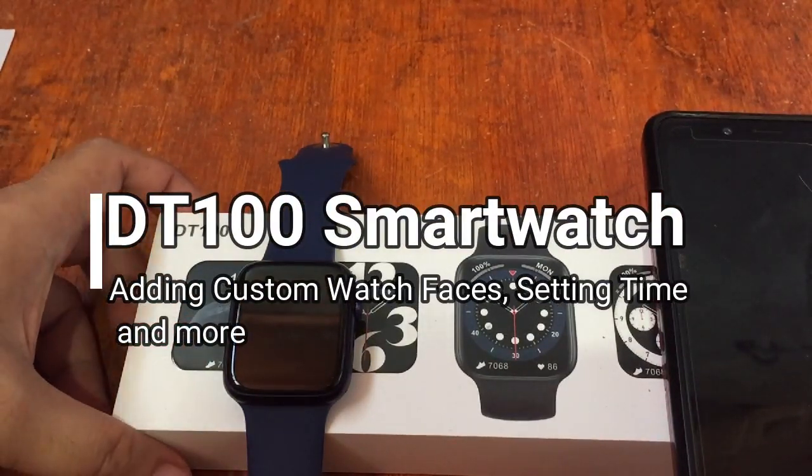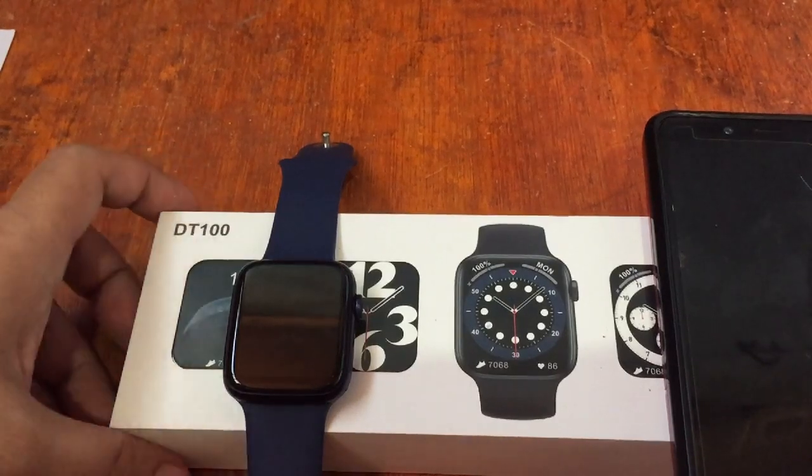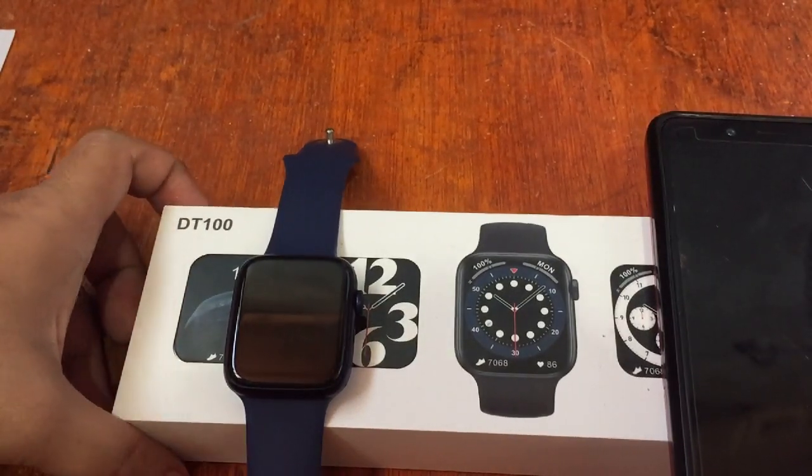Hello, this is smartwatchspecifications.com, the premier site for smartwatch specs, news and reviews.